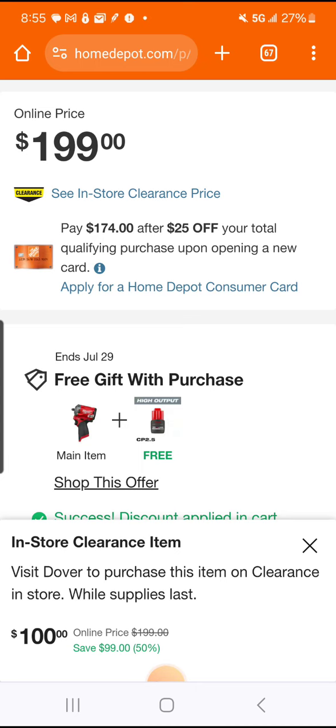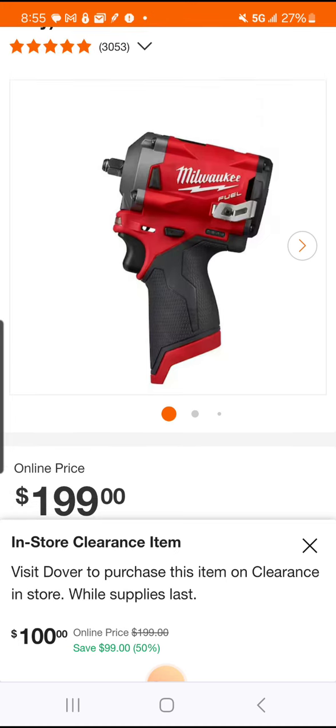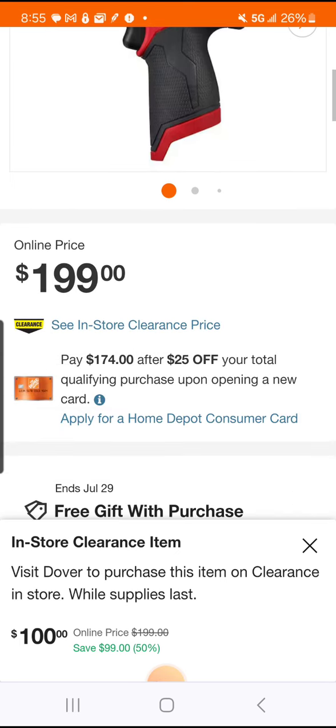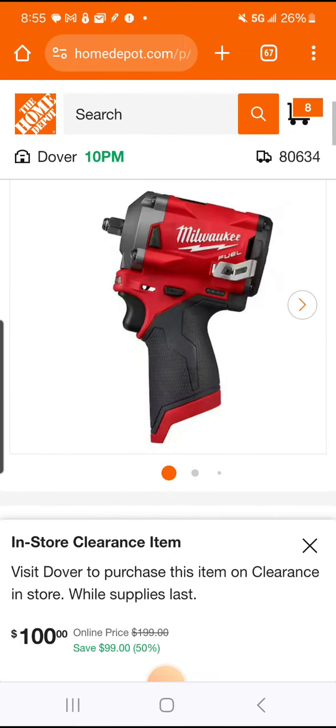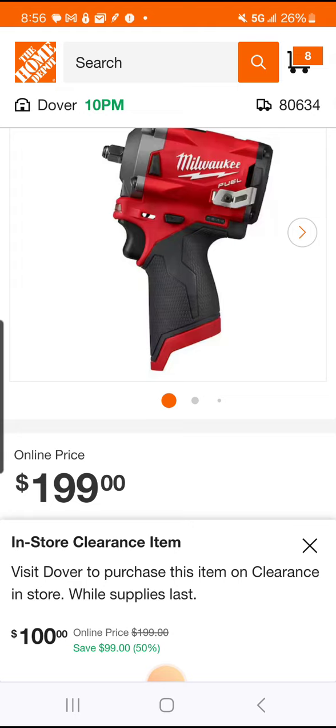In-store clearance price is $100. So if you can find the three-eighths in store — would you still want the kit for $79 more? That's really up to you. If you need batteries, you're gonna get a 4Ah, a 2Ah, and the nice little soft case. If you can find it for $100 in store, great deal. They do stock the depots with these stubbies, but if they don't have it locally, just spend $179 and get the kit — not the end of the world.